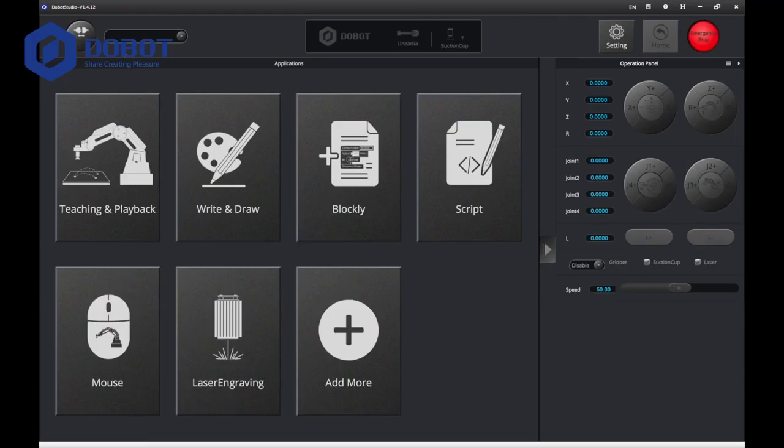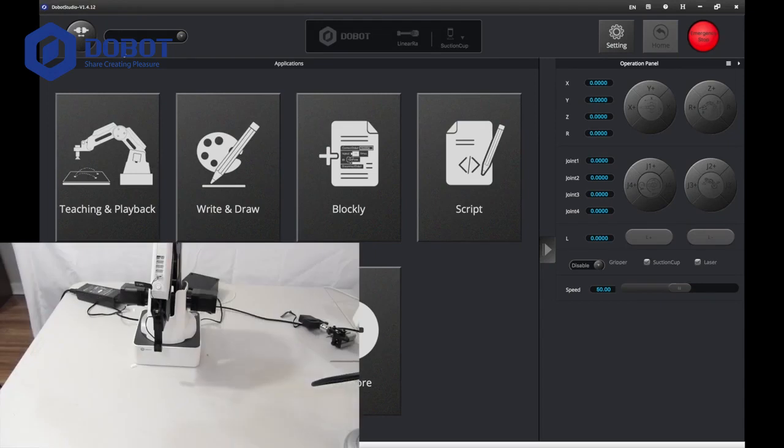We will start with the coding part. Here we are inside Dobot Studio. First of all, you want to put power on your Dobot, and after that, connect.